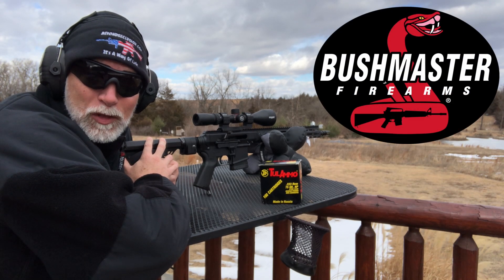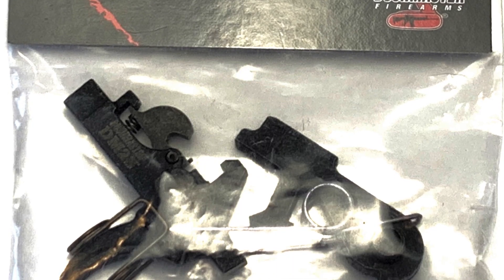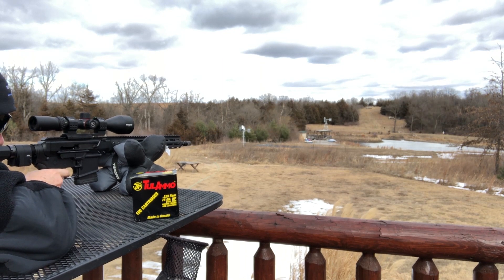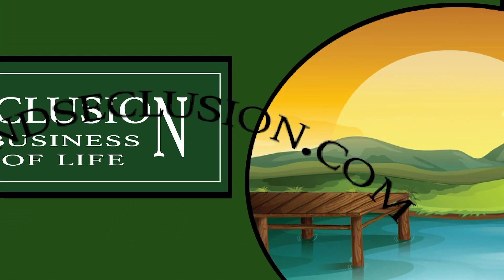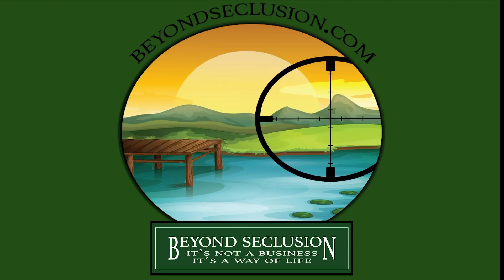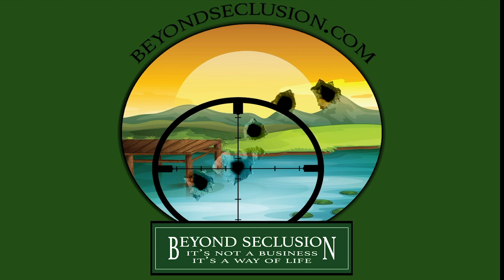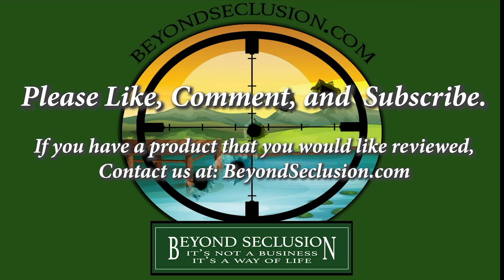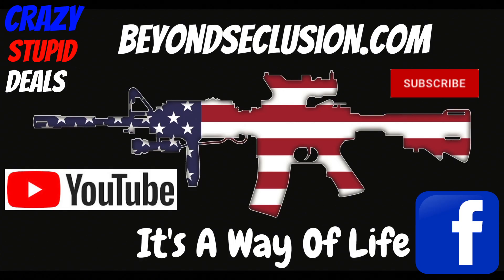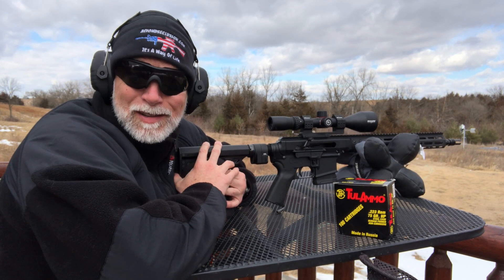Bushmaster just came out with their DM-2S trigger. Let's see how it does. I'm Drew Case. Welcome to Beyond Seclusion, where I only give you my honest opinion — it is what it is.